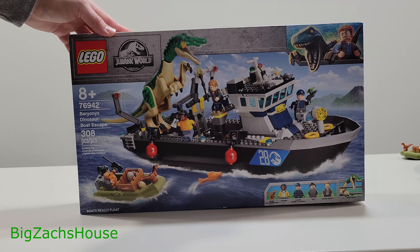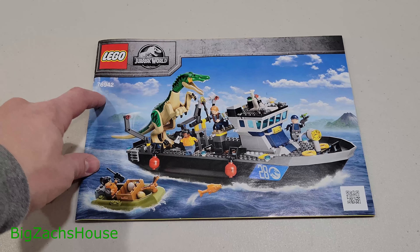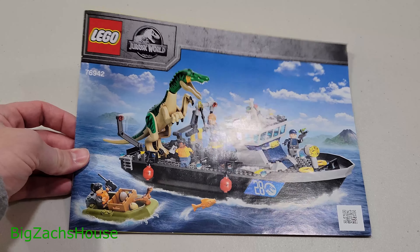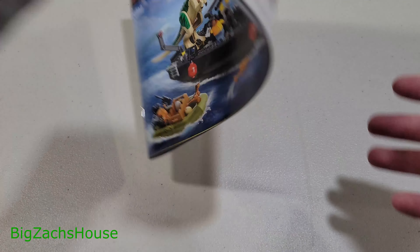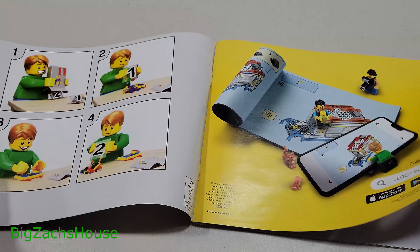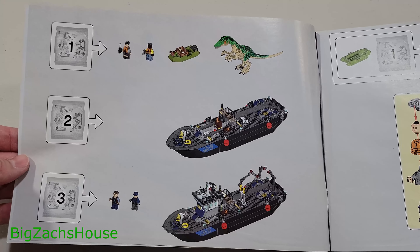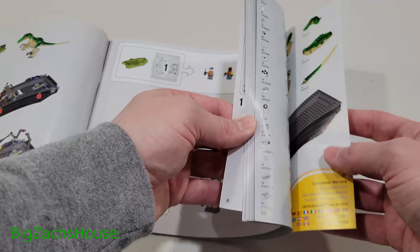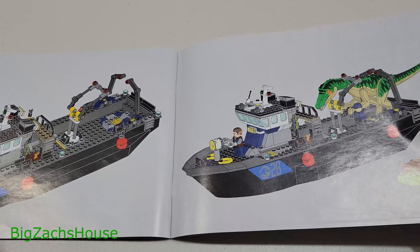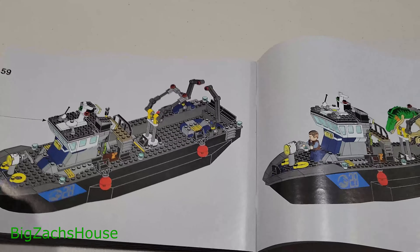Now a quick overview of the manual — set 76942 on the front. I like the size of the manual. There's a little barcode, and if you'd like to do this digitally there's the typical option in the back. The first page shows you how many bags are in the set — there are three bags, and it shows you everything that comes with it. Fast forwarding to the end, it looks like there are 59 pages telling you how to put it together.